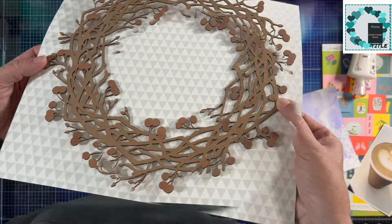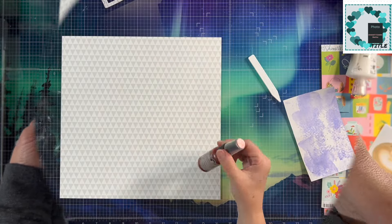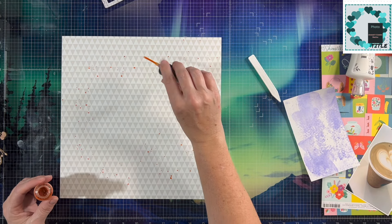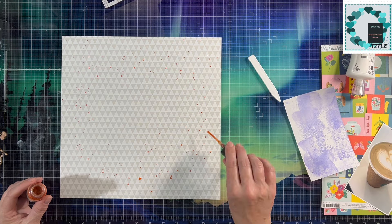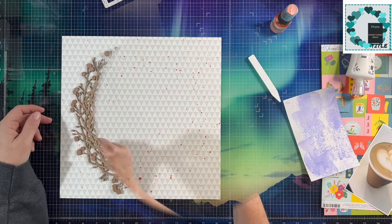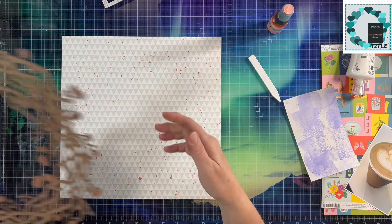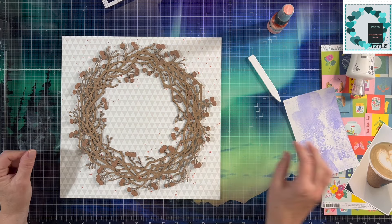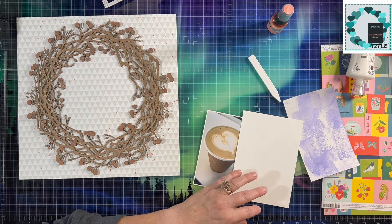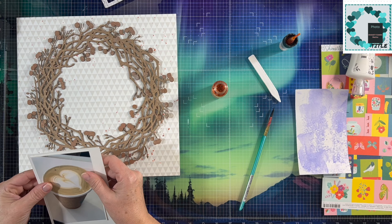I'm also using a really old piece — I'm showing you the shine right there. I had sprayed that wreath prior to this video for another project and then didn't end up using it. I sprayed it with some Dilutions Desert Sand shimmer spray, and then I used some really old Tattered Angels spray over the berries, and it just kind of gave it more of a pinker tone, even though it's really more of a tone-on-tone look.